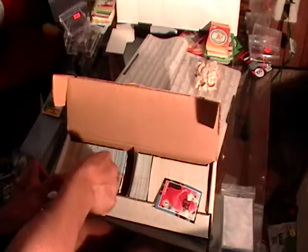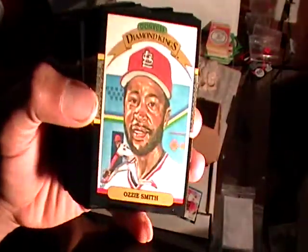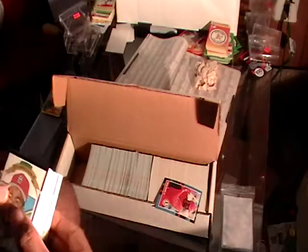And what else we got in here? His Diamond King 87 Donruss — these are all Diamond Kings. So whoever had this had a lot of Ozzie Smiths, and I'm keeping these.